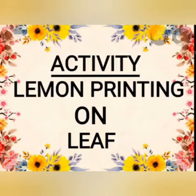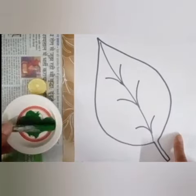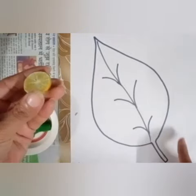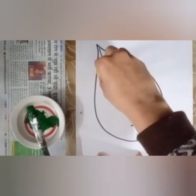The name of the activity is lemon printing on leaf. For this activity we need a sheet of leaf, green color, and half a lemon. Apply the green color on the half lemon and then we will do lemon printing.